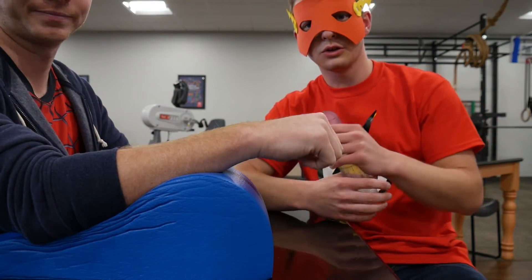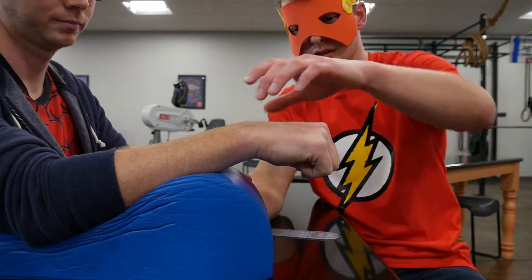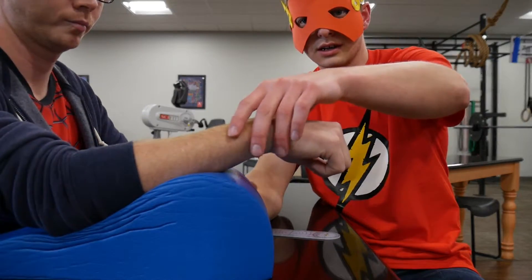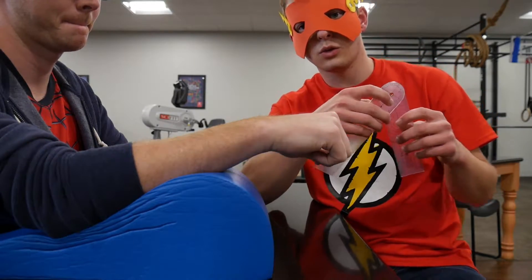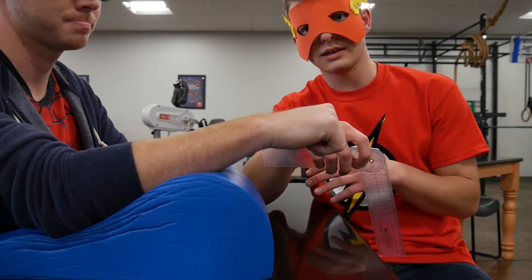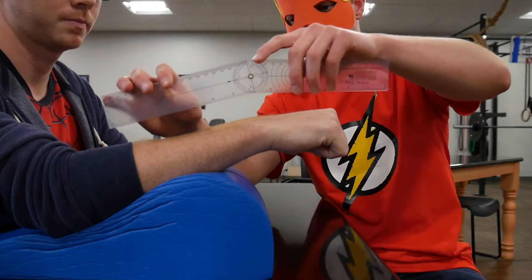First we're going to measure wrist flexion. As far as patient positioning, if you have an arm wedge, bring them over the edge a little bit so you have a free area for them to move in. For goniometer placement, we're going with the ASHT — American Society of Hand Therapists — recommendations.